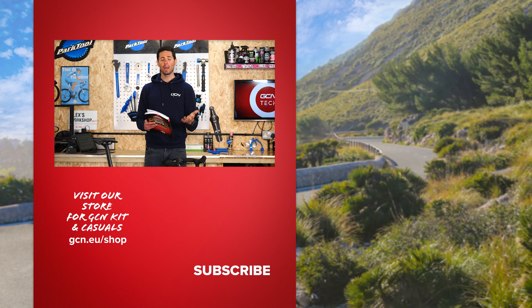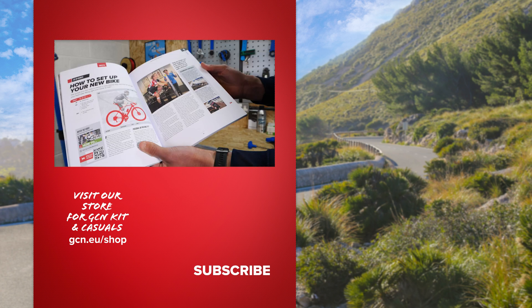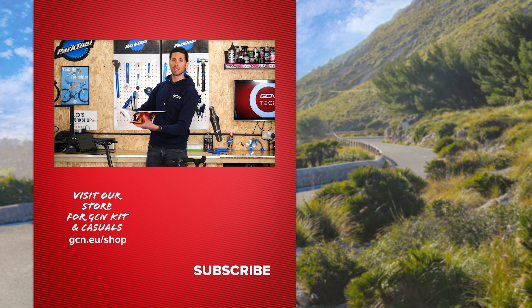That's it for week four of our maintenance crash course. Hope you enjoyed learning more about torque and how it's applied to your bike. This week's homework is to have a look at page 48 of the maintenance book on how to set up your new bike — there are loads of great examples in there for using your new torque wrench. See you next week for episode five.